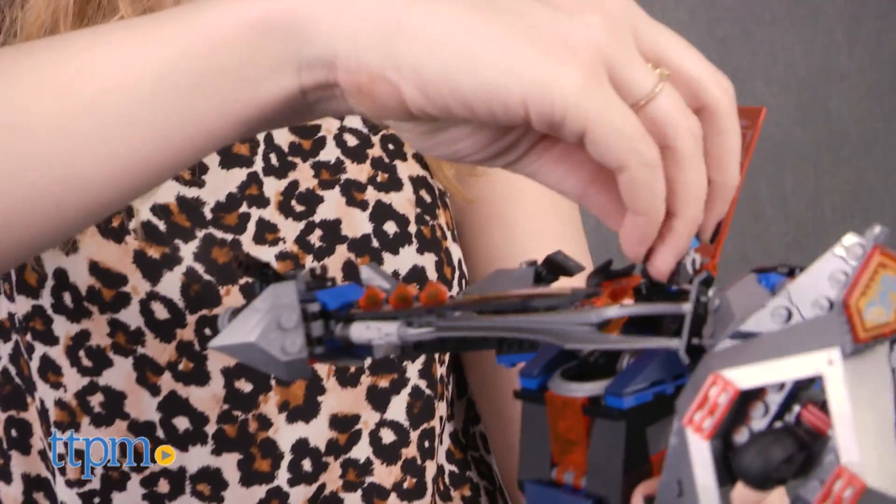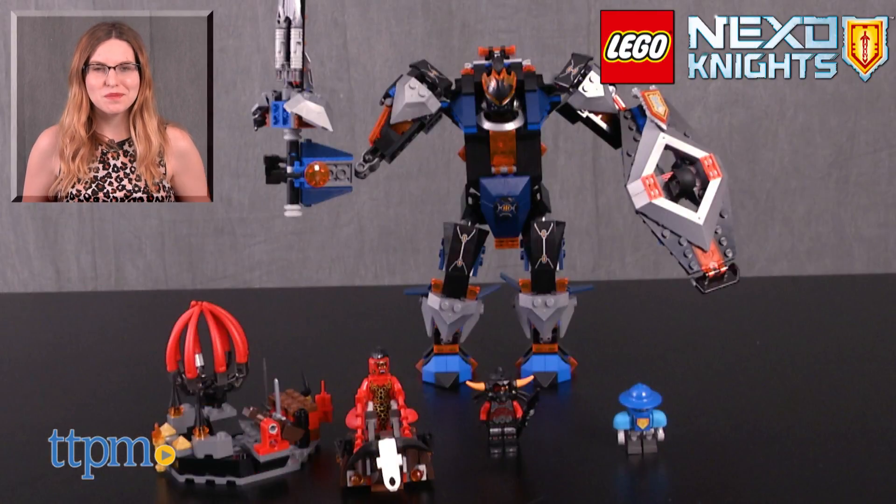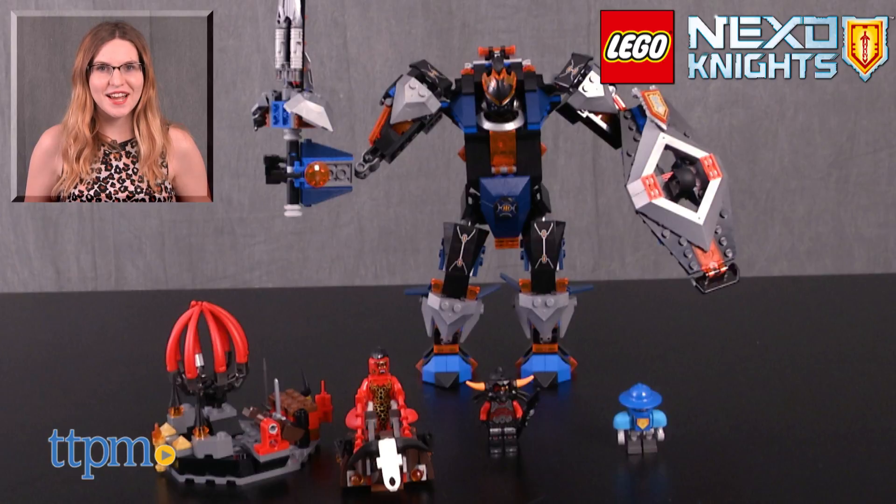The LEGO Nexo Knights The Black Knight Mech is for ages 8 and up from LEGO. For more on where to buy and current prices, find us at TTPM and subscribe to our YouTube channels for more great reviews every day.